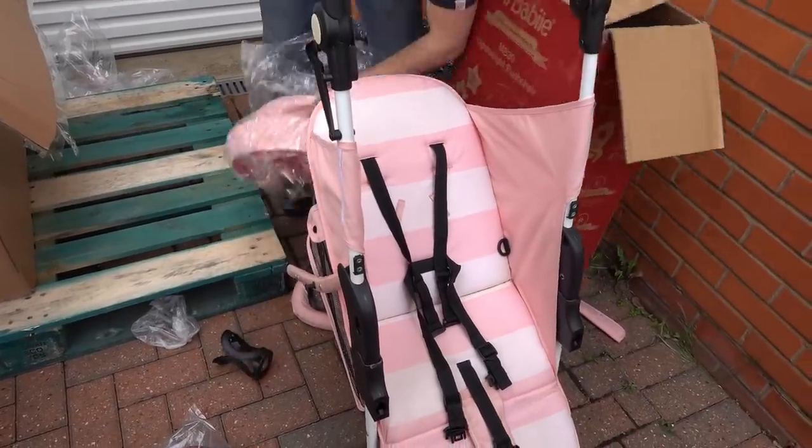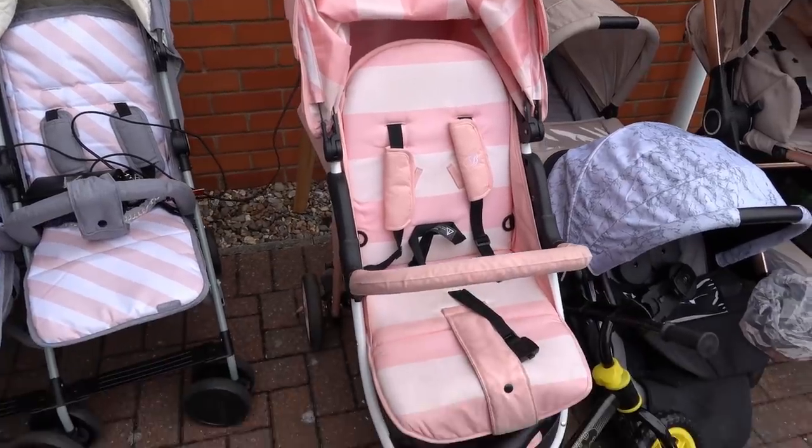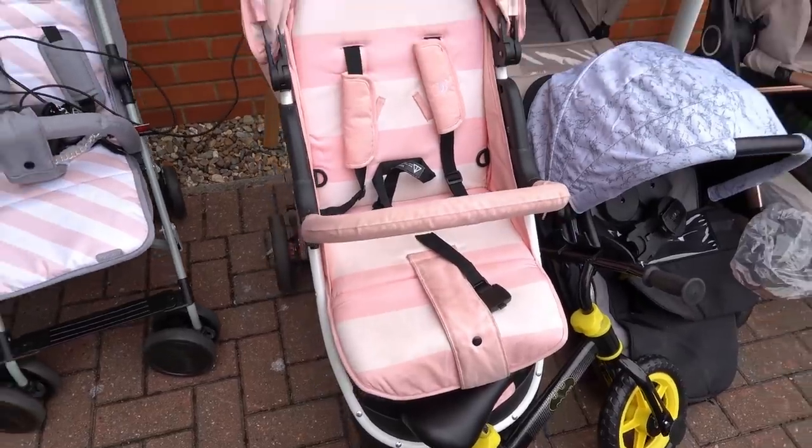Let's put it together and see if that'll be a good option for Callum's mum. Callum has put the pushchair together and it works completely fine. The only thing is it is quite dirty but that could be from storage.